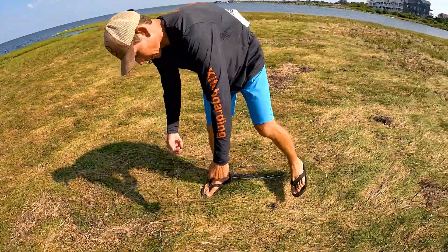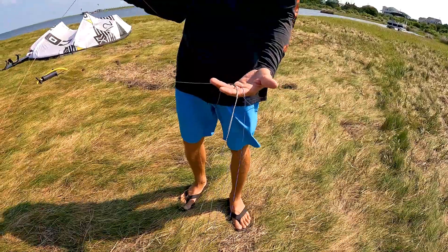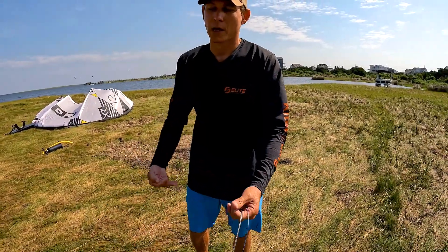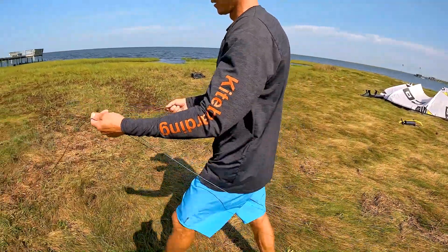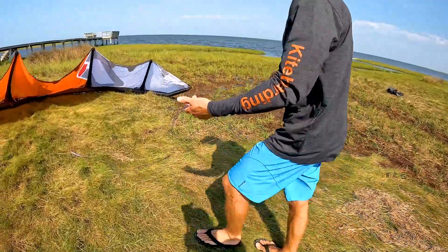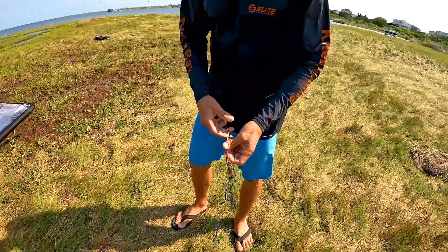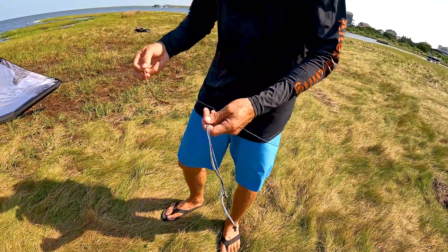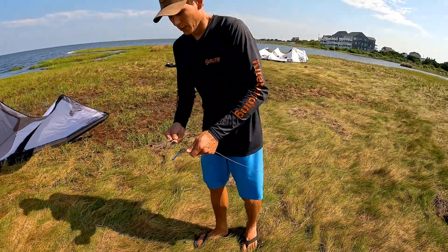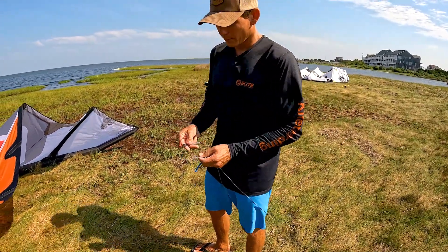My technique is a little more advanced — I use my body to separate the lines. I hold the red line in my right hand and three lines in my left, and use my body to separate them so I can walk a little faster. I'm really just pulling the red line out and you can see all the lines fall apart. It is a more advanced technique, not for everybody. If anything, just remember you need to split all four lines. If one line is really tangled, do one line at a time — it might take longer, but you'll get out on the water soon enough.